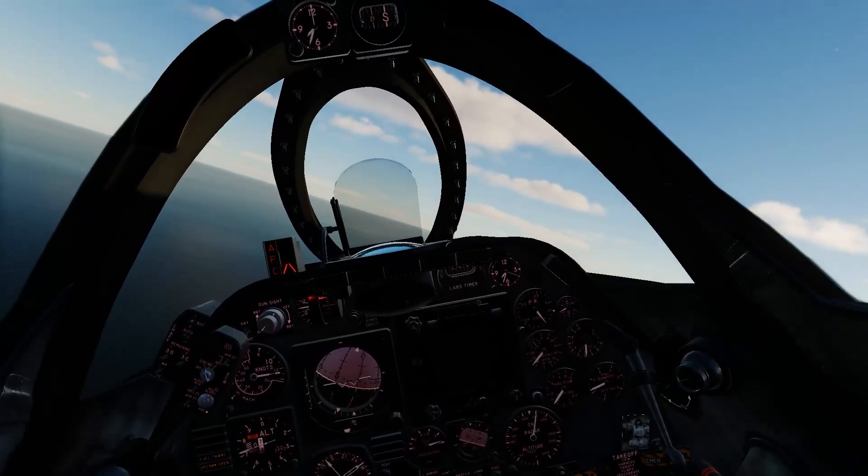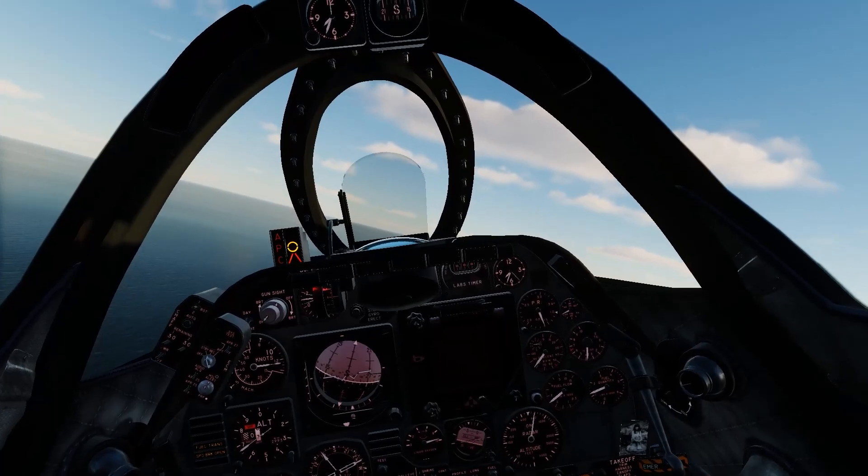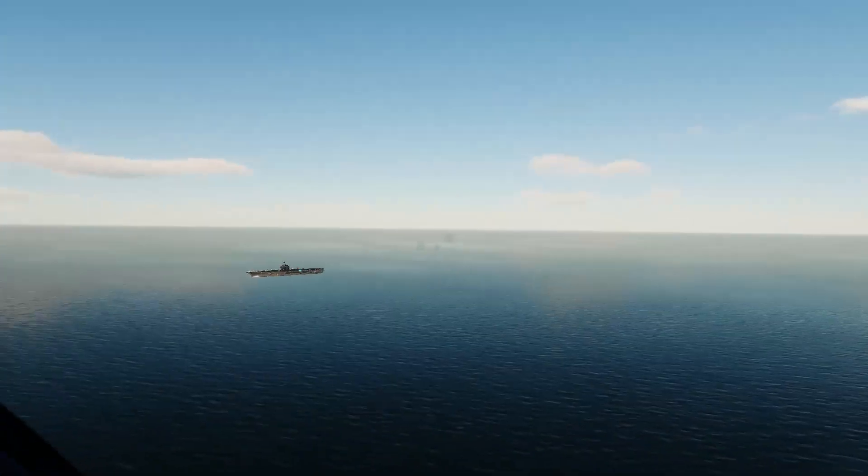Sidekick here again. At this point, Rob is looking to be about a mile and a quarter abeam of the boat and coming down to 600 feet when he starts his turn.